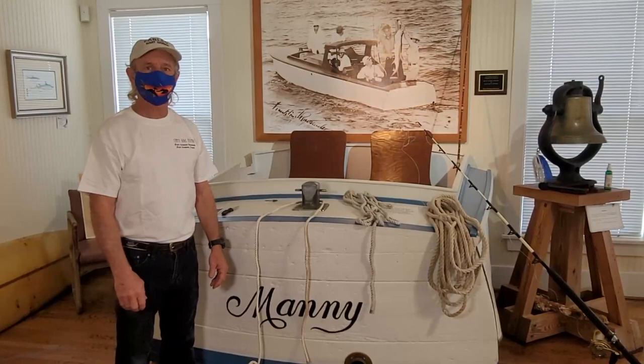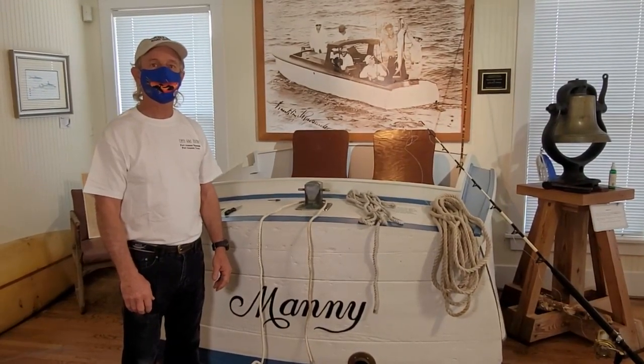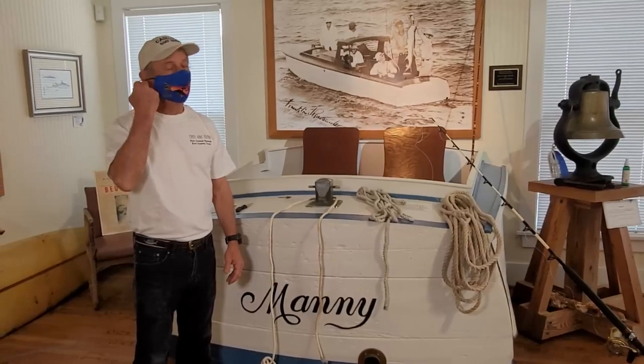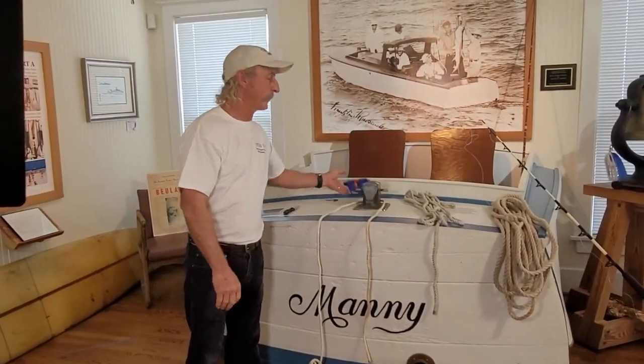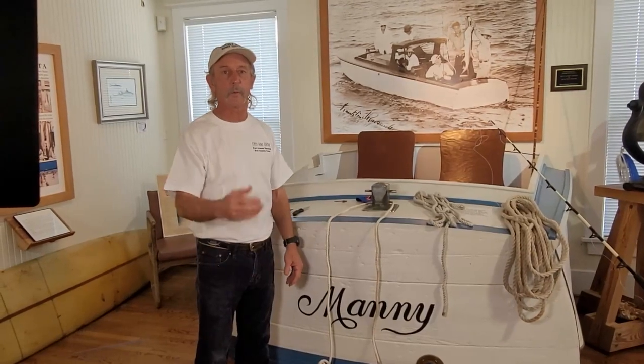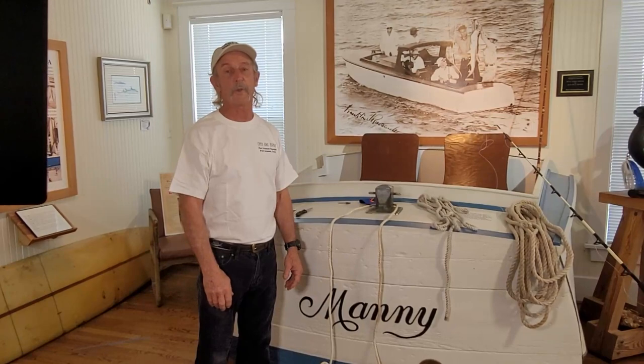Hello, City of Port Aransas. We are here today for Let's Try It! and we have a special guest who would like to introduce himself. My name is Cliff Strain. I'm the director of the Museum of the Frontier Boatworks and I've been an offshore fisherman for the last 40 years.